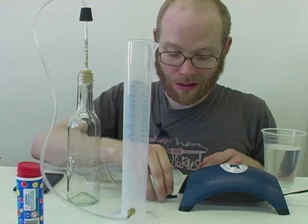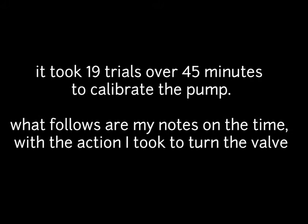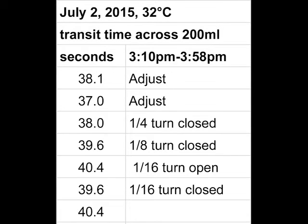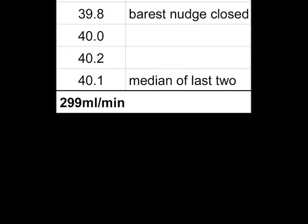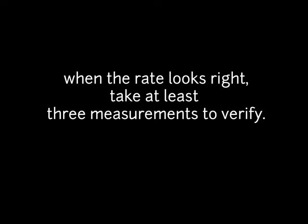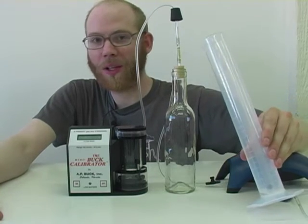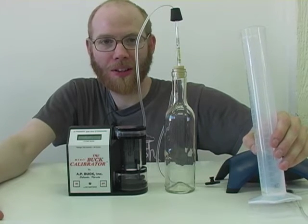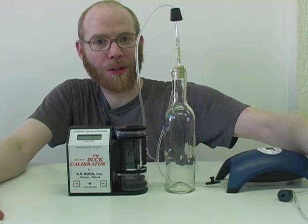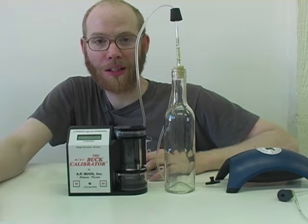I'm restricting the flow, only moving it about a quarter of a turn. With our graduated cylinder we timed 40.1 seconds to travel 200 milliliters, which is 299 milliliters per minute — very close to our 0.3 liter per minute target.